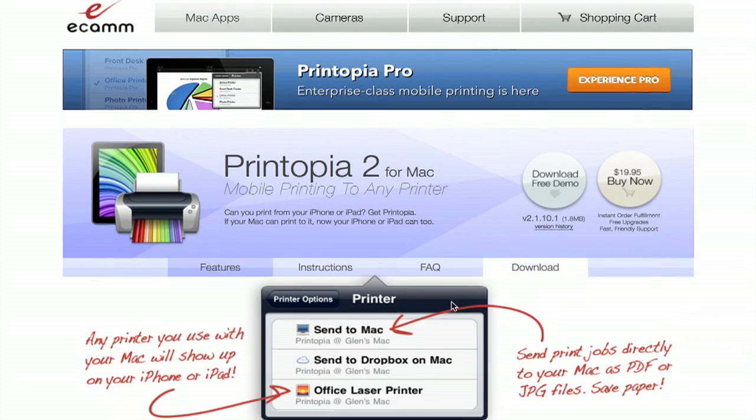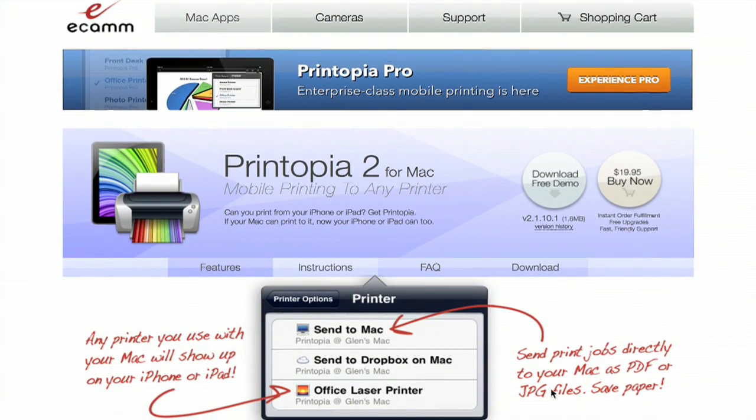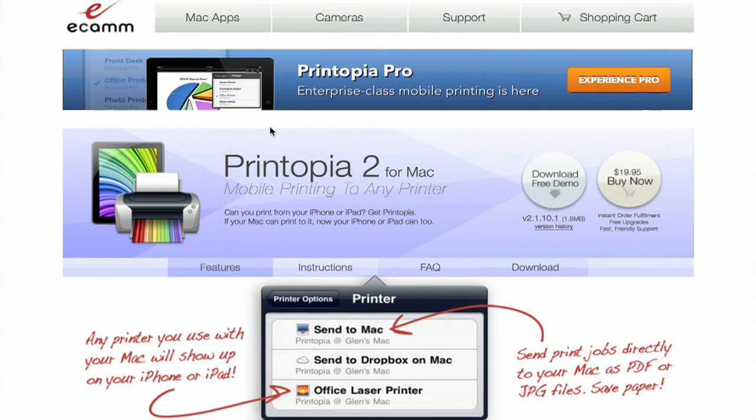Another option is Printopia. I've used this to set up a Brother monochrome printer and that works great — it's incredibly fast. Printopia is an app that you install on your iPhone, and it gives you a lot of control. It also allows you to save PDFs or JPEGs rather than sending the job directly to the printer. So this one will activate your printer, and this one will give you some more functionality.